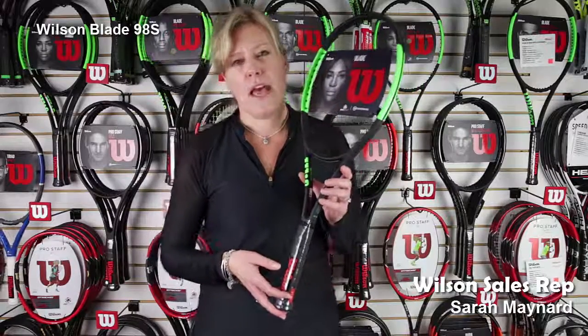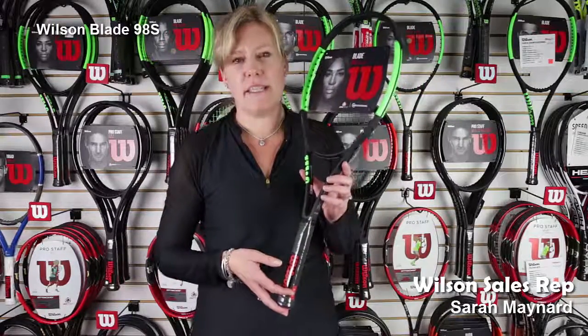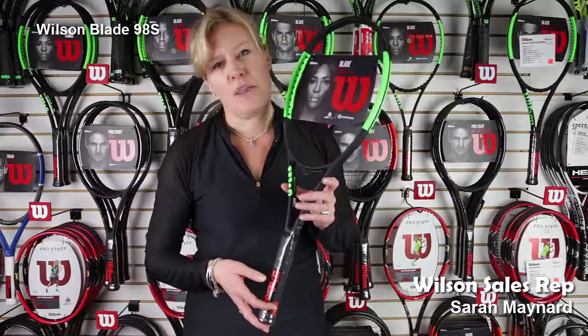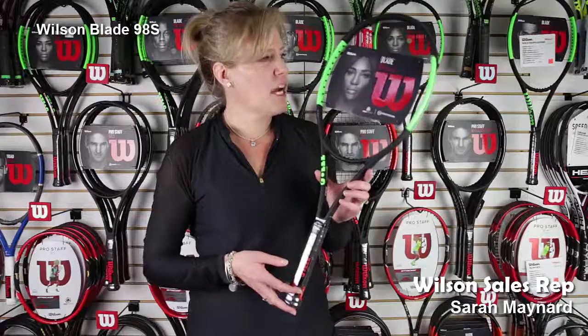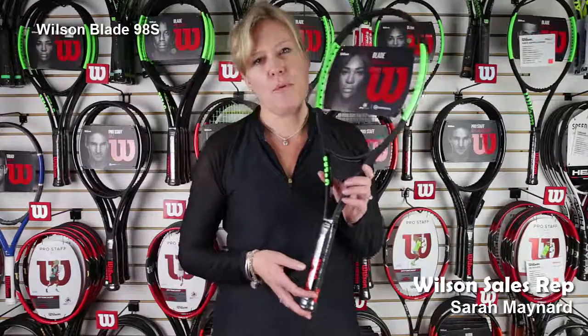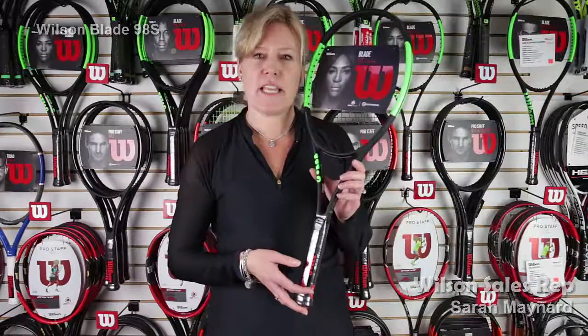This particular model has spin effect. It has an 18 by 16 pattern. Spin effect adds more spin to your shot without having to change your stroke at all. Definitely come in and check out the Blade 98S either at the Midwest Sports Showroom or jump online at MidwestSports.com.